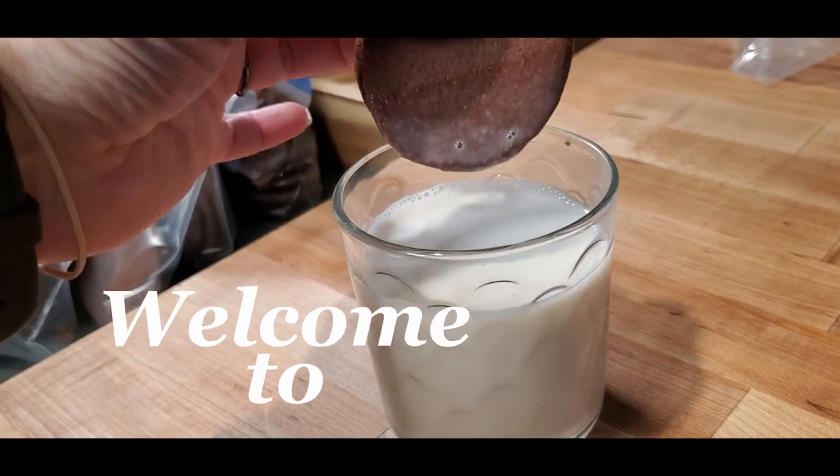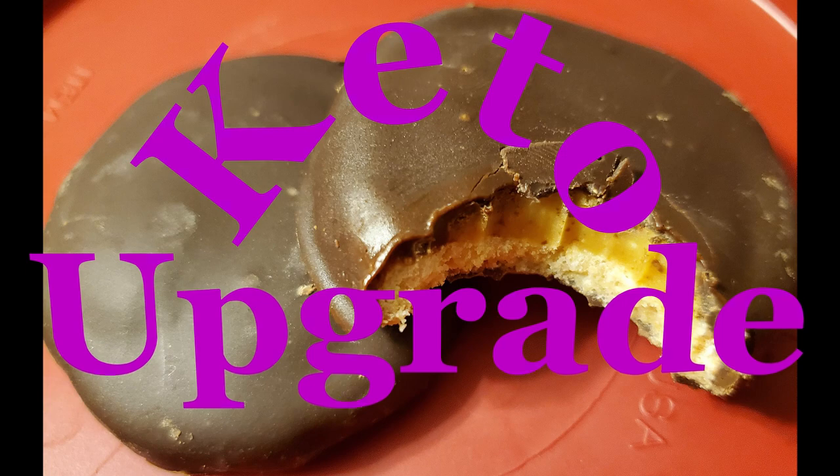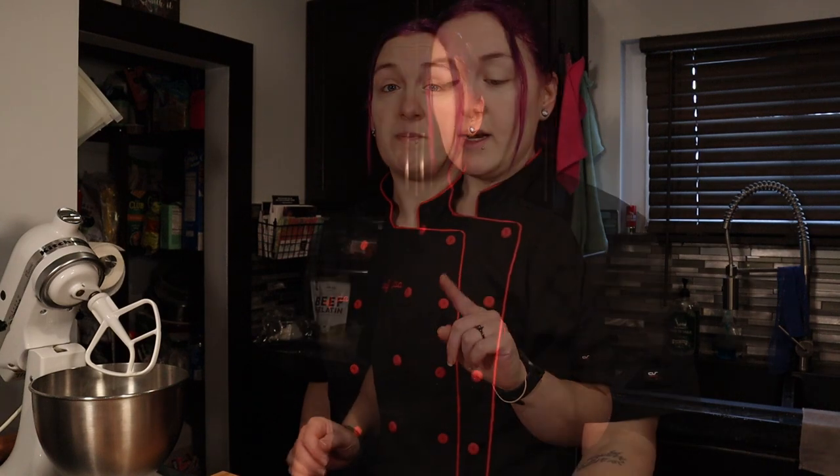Hey guys, coming at you today with keto Oreos — it took a lot of testing but I figured it out. Welcome back, everyone. If you're new here, my name is Alicia and I'm a sous chef with a sweet tooth. Here we make delicious keto pastries from my time as a pastry chef, and my goal is to make them the best desserts possible. I'm coming at you every Saturday with a new keto dessert recipe.